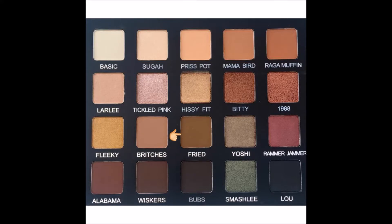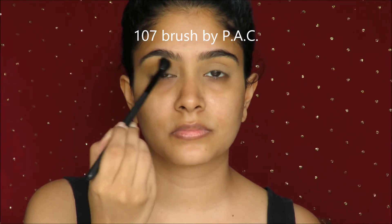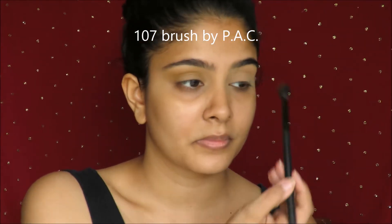Now since my eyelids are completely primed, I'm going to move on with this beautiful palette by Violet Voss, which Laura Lee has created — an amazing YouTuber. The alternate to the fried shade from that palette is a Misclair shade, which is 0215. We use a fluffy brush and we just intensify our crease.